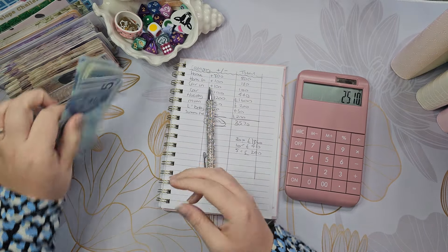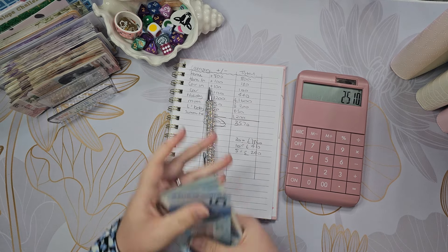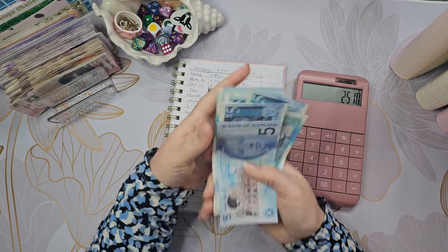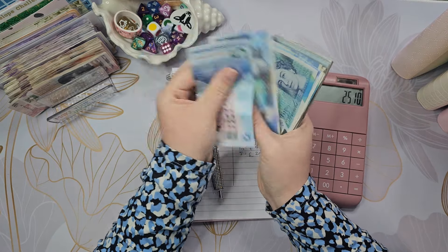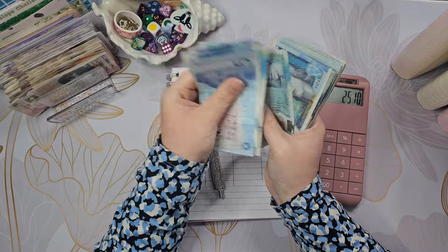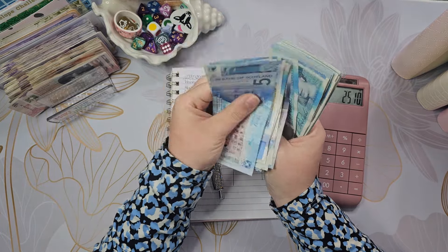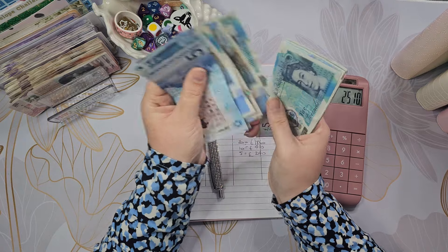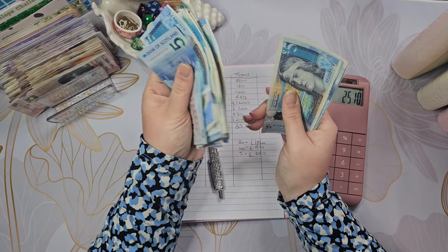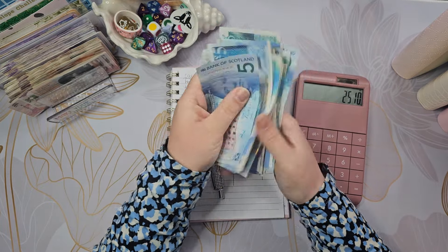Maybe the fives. Let's do this normally - counting through the £5 notes carefully... that totals £240.